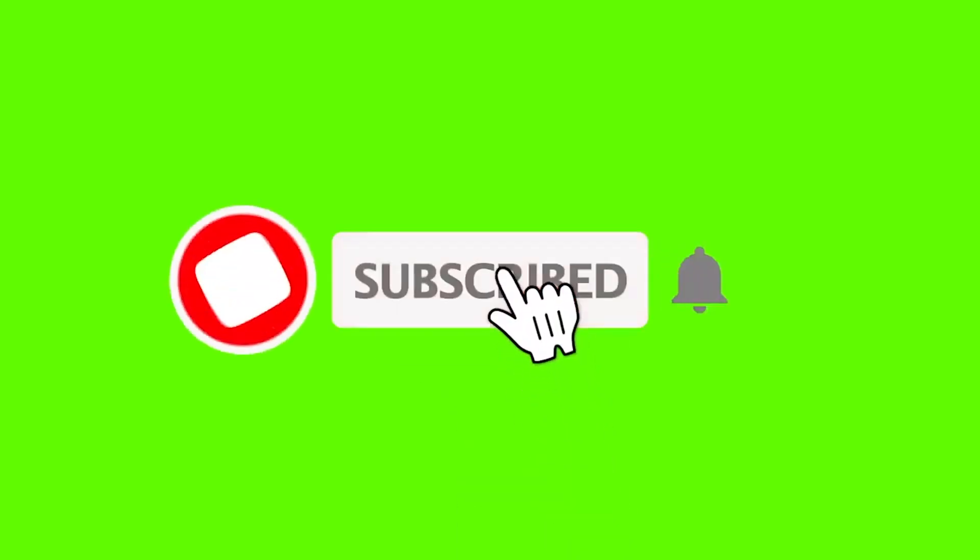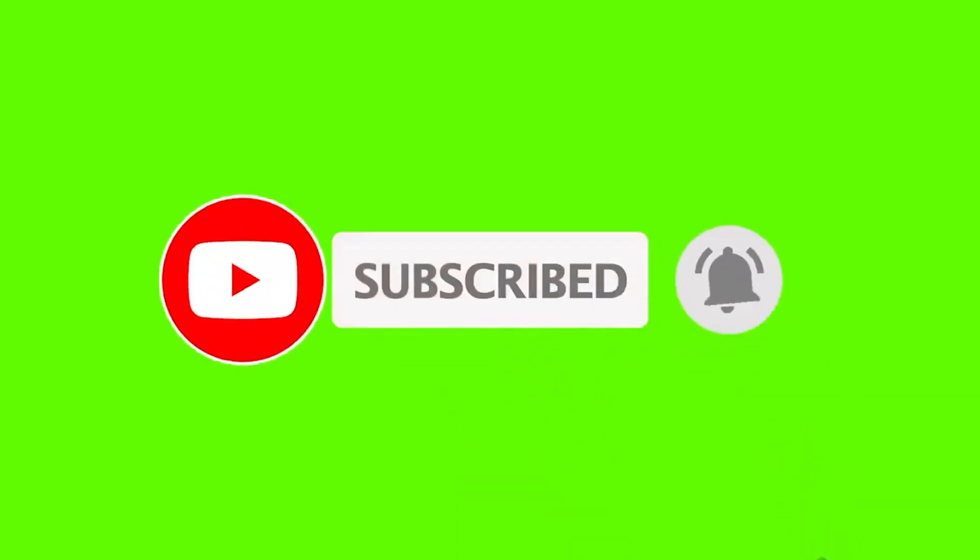Also make sure to subscribe to the channel if you haven't already, and give me a thumbs up so that way I keep uploading videos.